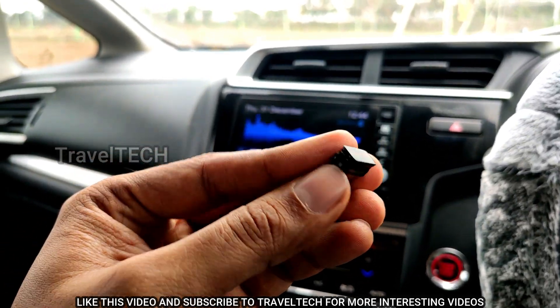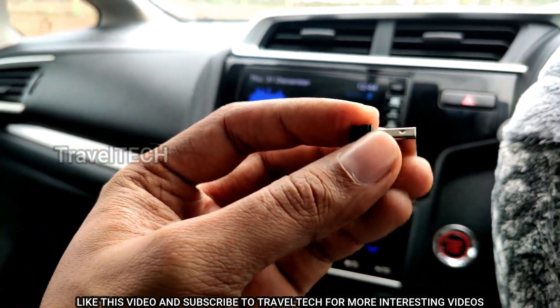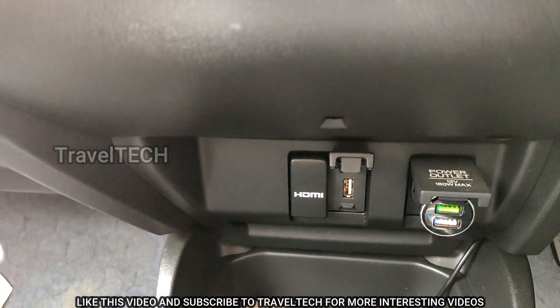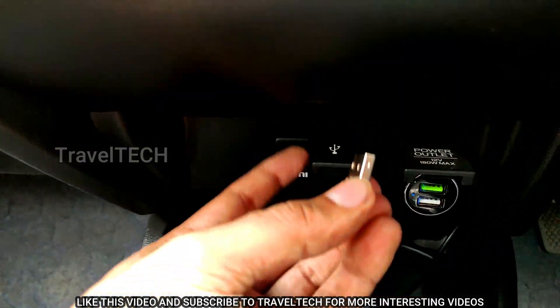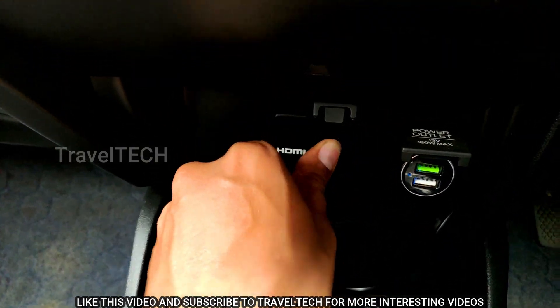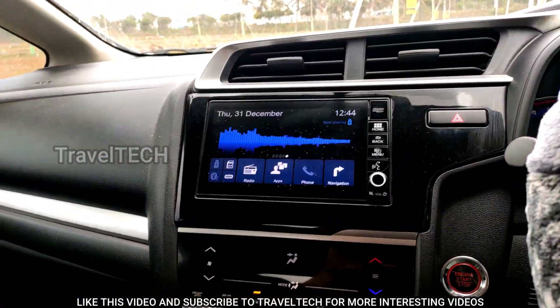If you already have a dongle, the next thing you need to do is insert it into the USB port of your Digipad. In this case, the USB port is right here — you can see there is a USB logo. Just open the flap and insert the Wi-Fi dongle into the USB slot. As you can see, I've just inserted the Wi-Fi dongle.